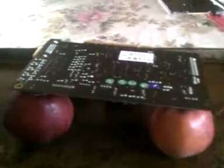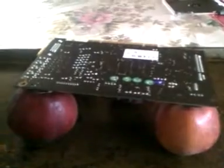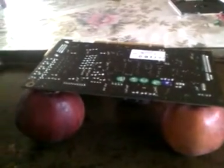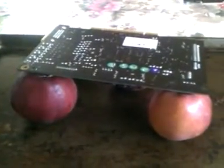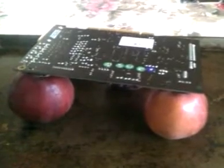What you're looking at is my X-Fi Fatal1ty Sound Card. The reason it's propped up on some apples is because I'm about to bake it. It's been giving me problems and recently it pretty much died, giving some ungodly sounds through the speakers.